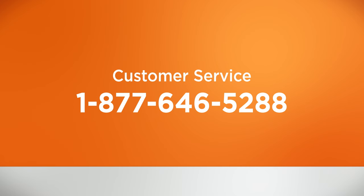If the Ninja Coffee Bar is still beeping, you may want to call customer service at 1-877-646-5288. We're happy to help.